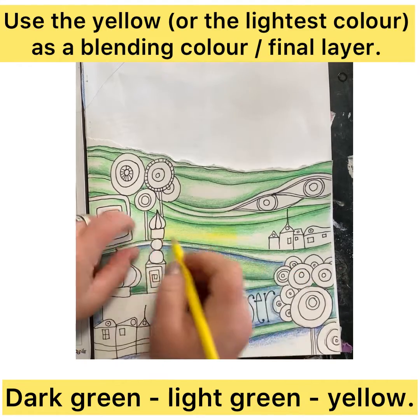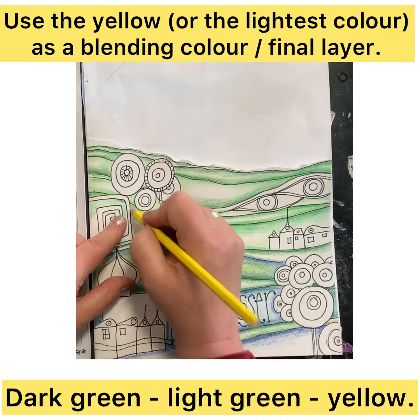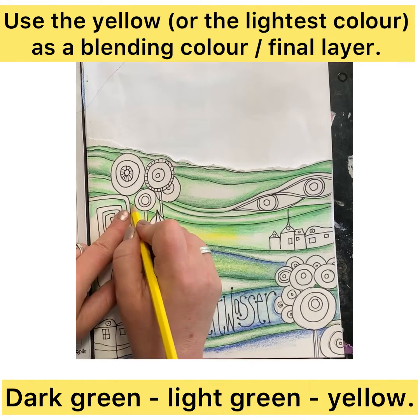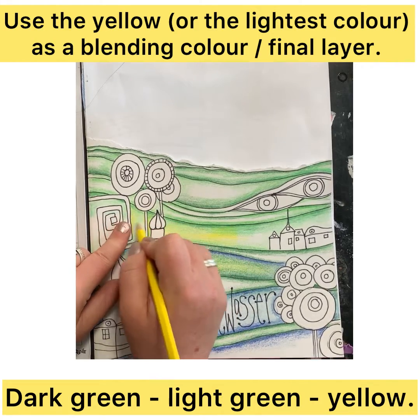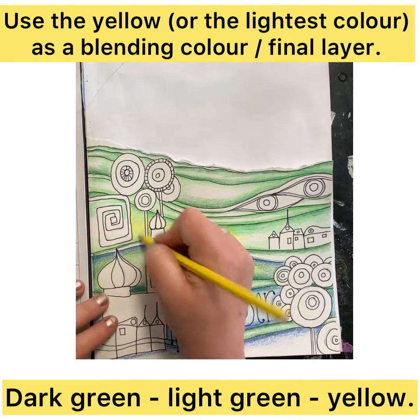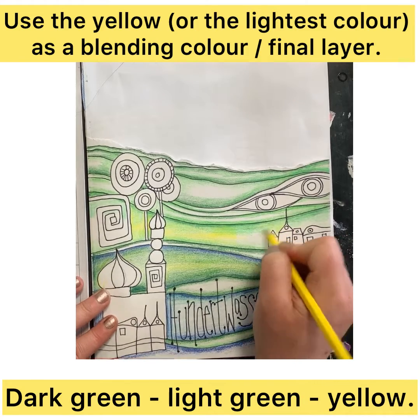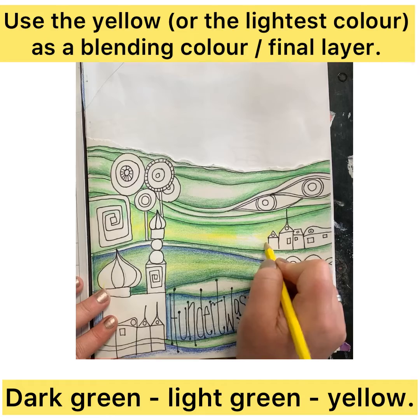To make sure that I'm not going over some of the elements that I've drawn in, I'm keeping my finger there as a buffer so that as I color across, I stop myself going over the lines and into the shapes that I don't want to be that color.